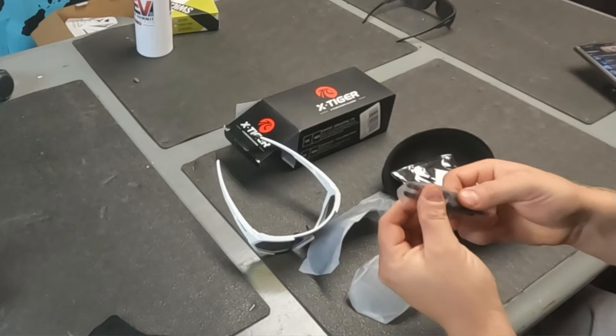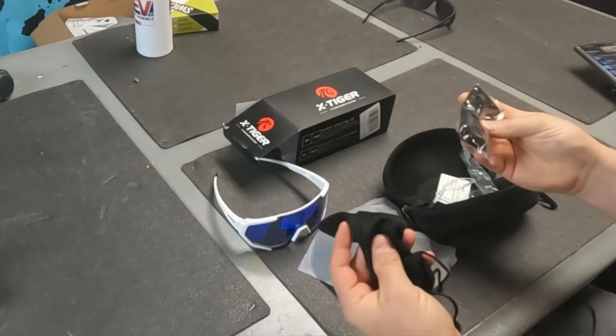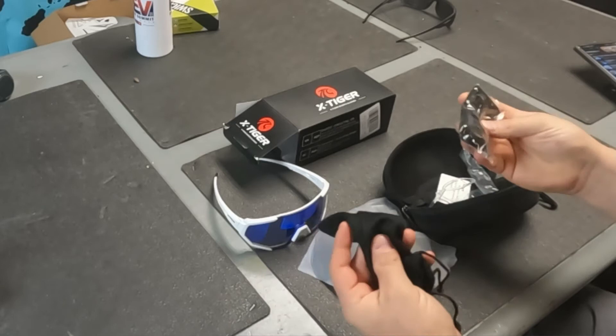There's a carrying case, and these look like replacement pieces for the bottom of the frame. So that's what you get — let's try them on.